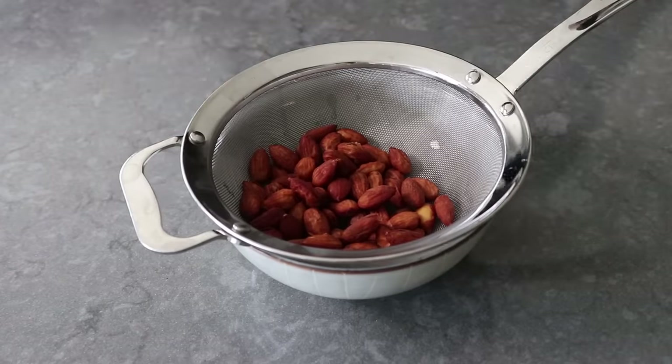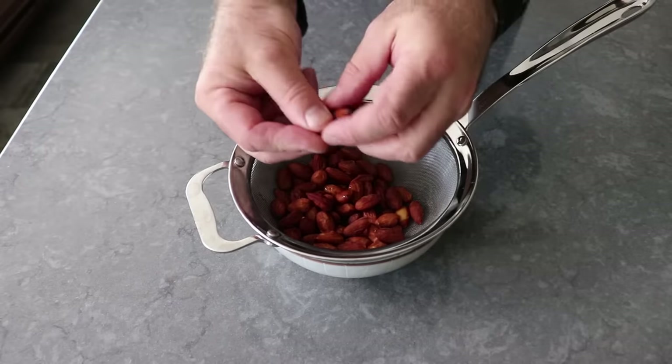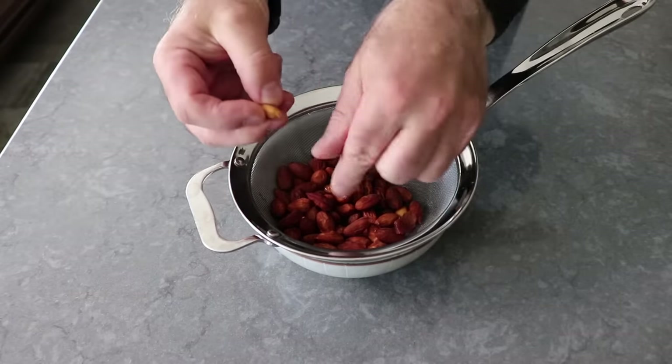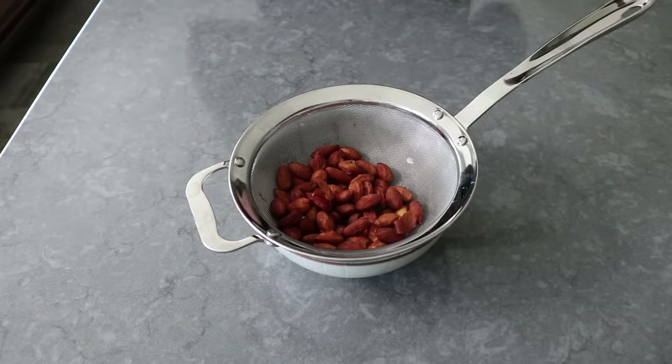Once those soak long enough, we'll simply drain them. And as soon as they're cool enough to handle, we'll go ahead and peel off the skins — although you might notice some steam coming off these since I was too impatient to wait. But either way, we'll prep about a half cup.